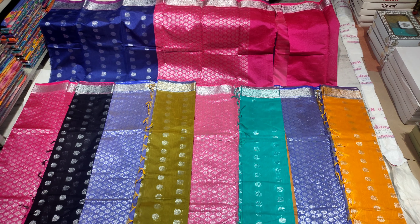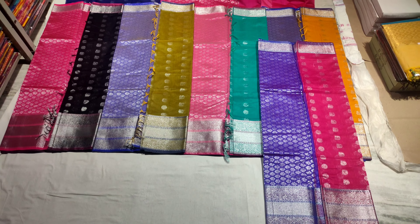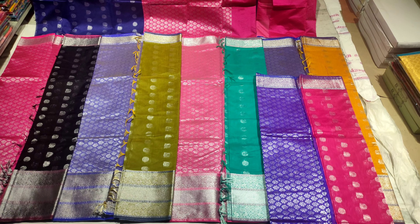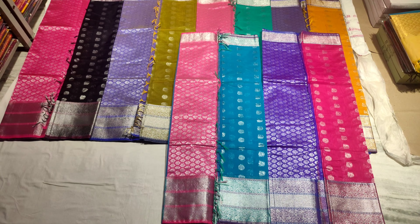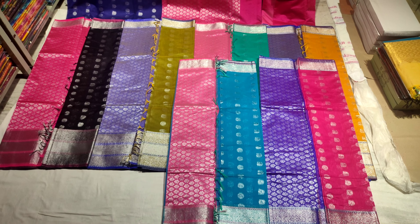We also have dead pink with a dark violet color combination pallu. Overall, we are showcasing almost 12 different colors including light colors, fancy colors, and dark color combinations. One more option is blue color with a pink color combination pallu.